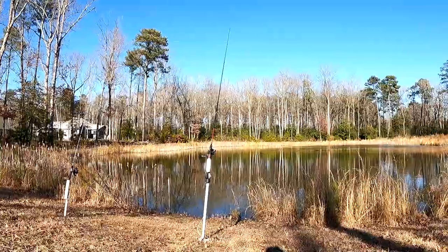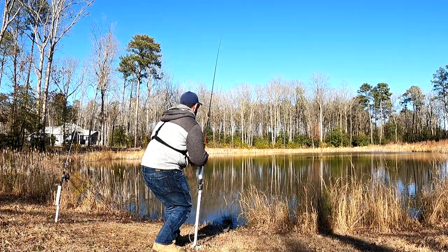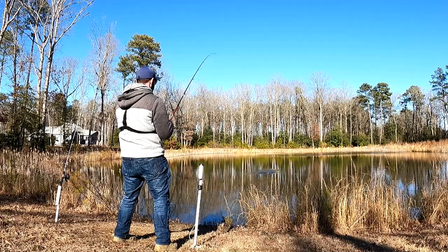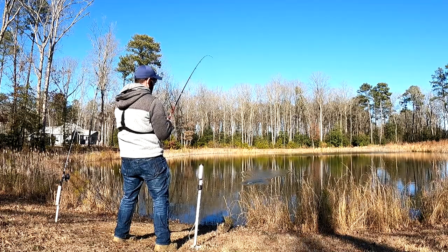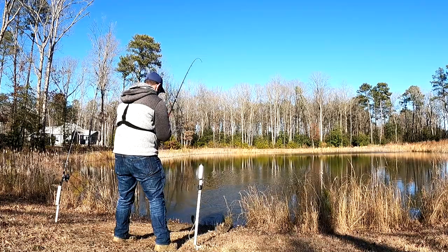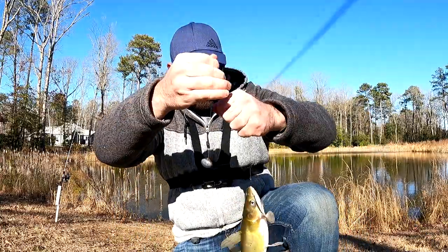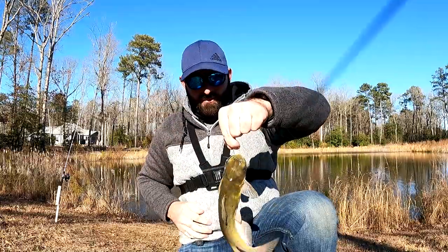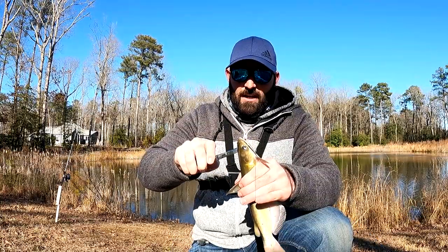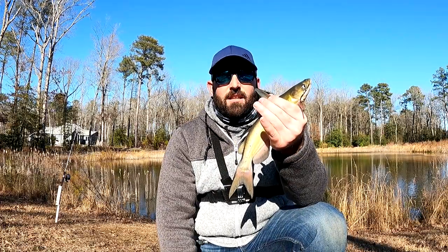Oh, we yanked it right out of his mouth. Got another really small catfish, but I'm never going to complain about catching a fish — that's for sure. So we're on the fish but we're not getting any big ones. I don't know if they're held up on the other end of the pond or if we're just getting unlucky at this point.